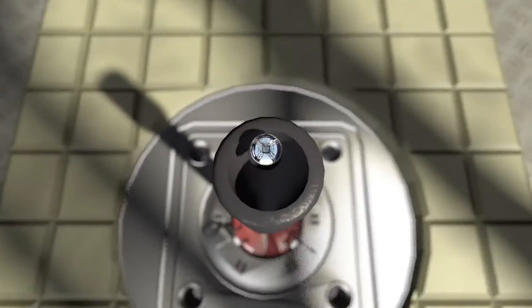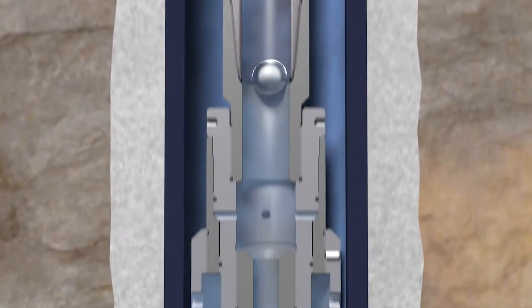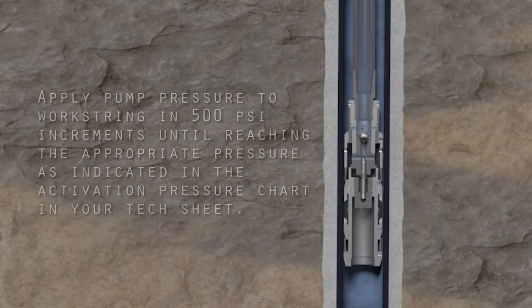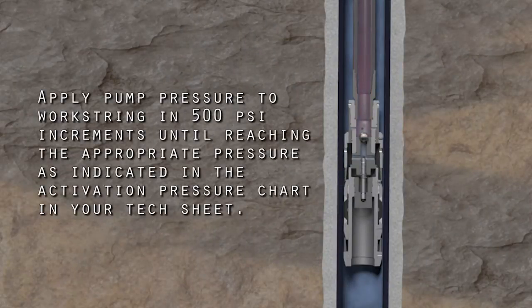Drop the setting ball into the work string. Pump the ball down the tubing onto the ball seat. You will see a pressure indication on surface when the ball is seated. Apply pump pressure to the work string in 500 psi increments until reaching the appropriate pressure indicated in the activation pressure chart in your tech sheet.